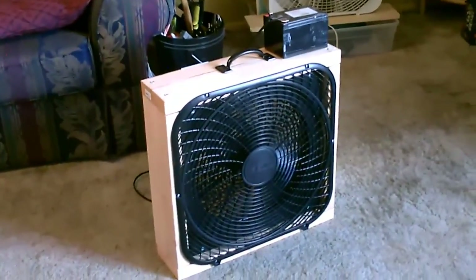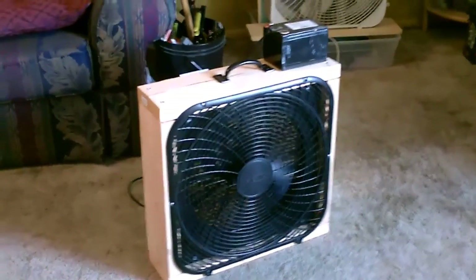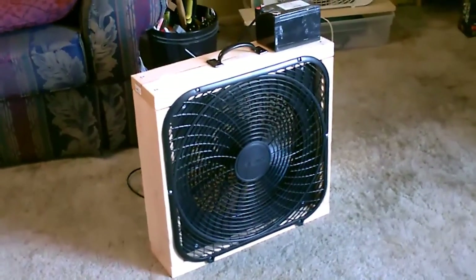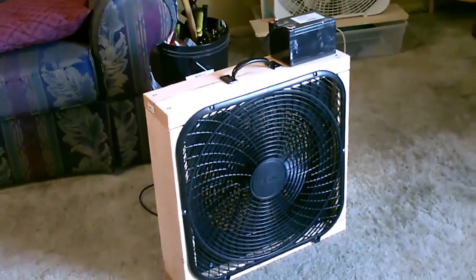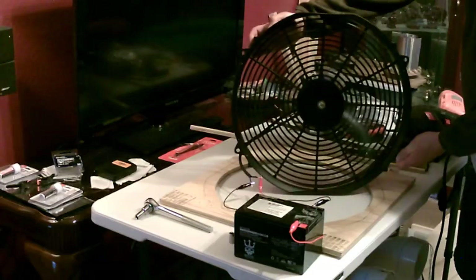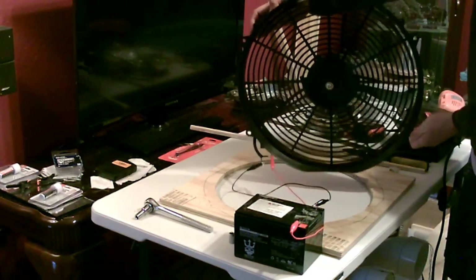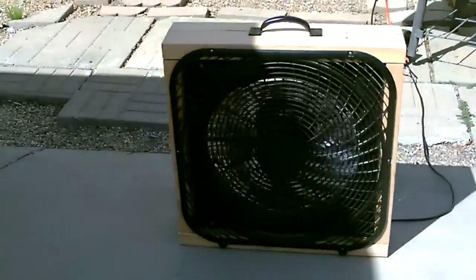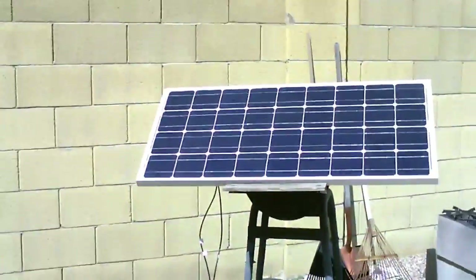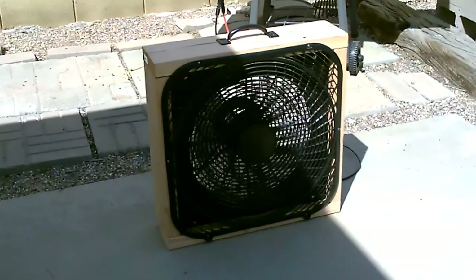Hey there, quick video to show you this new full-size 20 inch solar powered or battery powered 12 volt DC box fan. I've been wanting to make one of these for a couple of years - a full-size 20 inch box fan like the AC version back there, except one that's got a 12 volt DC fan in it. Super easy project to make, by the way. If you're thinking about getting into solar and you want something that's going to be really useful, this is one of the most useful things I think you could have.